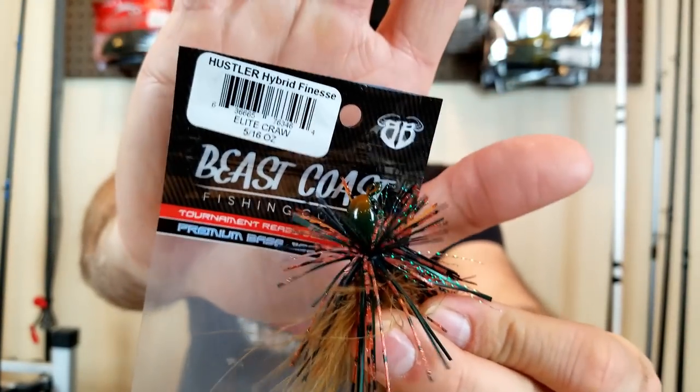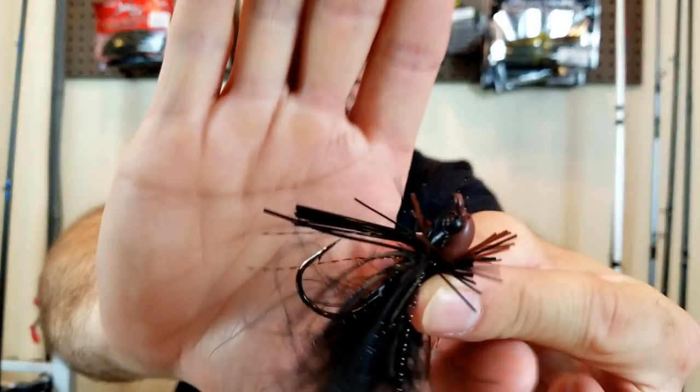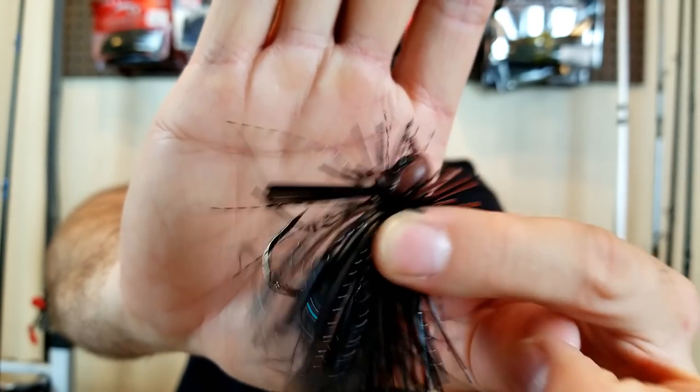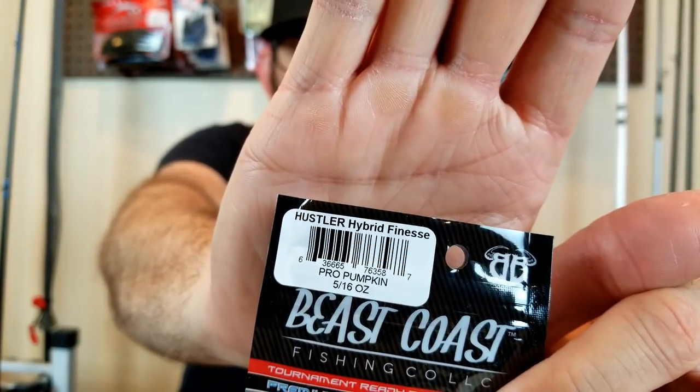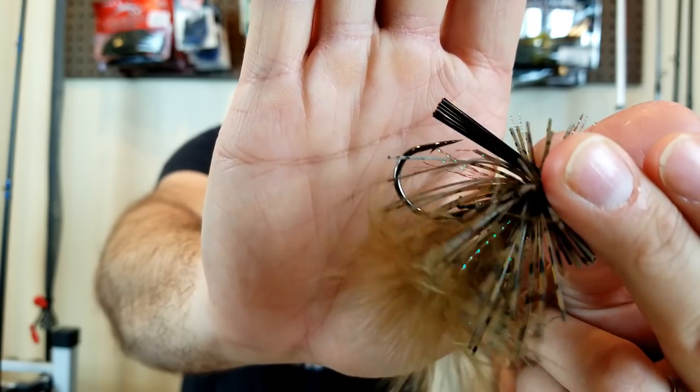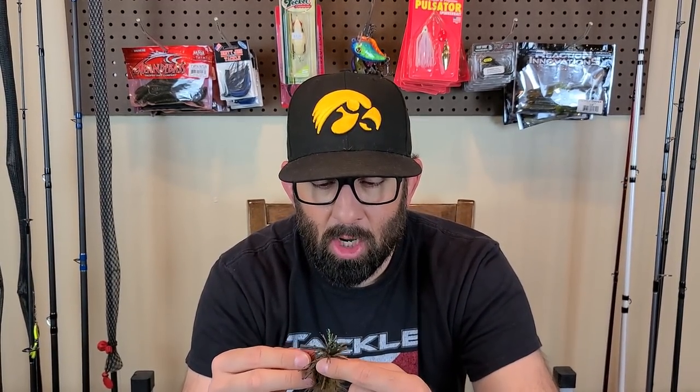Colors include Elite Craw — that orange and greenish — Dirt Bag for when those craws get darker, black and brown, great for dirty water. And the final color Pro Pumpkin — pretty natural, green pumpkin with that brown hair jig look. If you've ever talked to the guys over at Beast Coast at a show, they're just stand-up super nice guys trying to do different stuff. I'm a huge fan of their products. That's that little Hustler Hybrid Finesse Jig — I'm definitely going to be using those some more. Really like them.